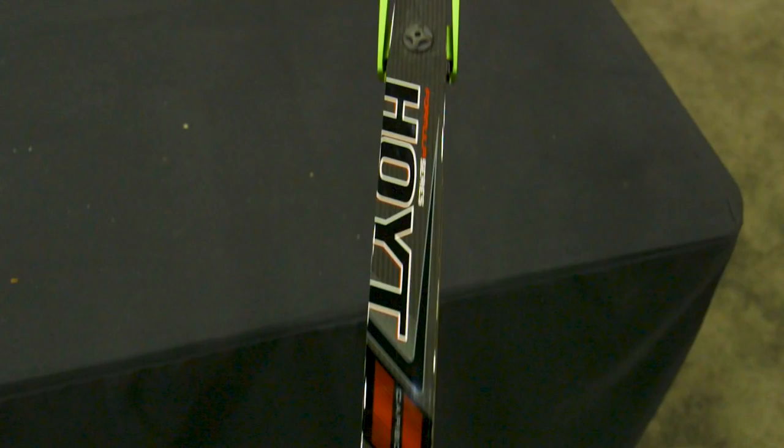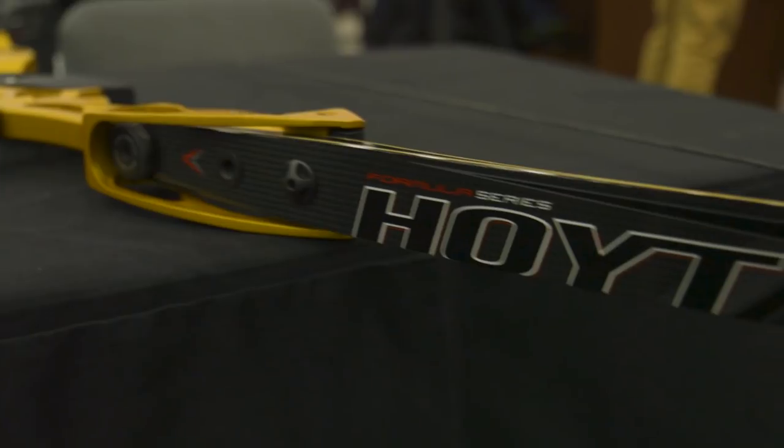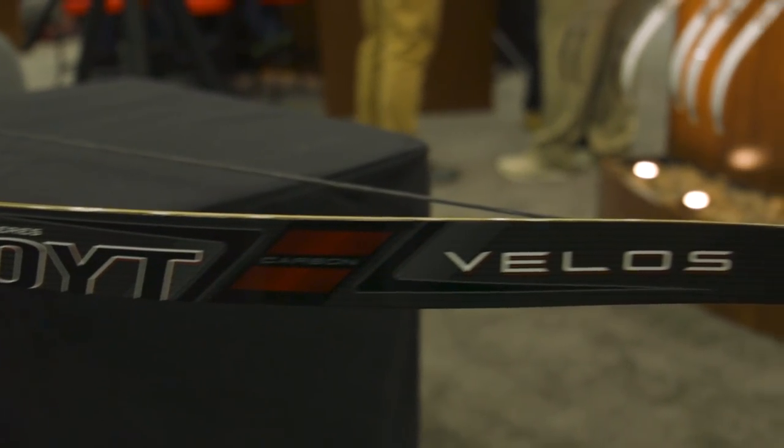On one section though, they did make the Hoyt logo on it oddly low, and it feels like it's falling off the limb. From an artistic standpoint, I feel like it should be placed further up. I know it's trivial, but at the same point in time it's a $700 limb — so what's trivial at that point? Everything should be a functional work of art. You can see why I'm a little more picky on this particular riser — I expect the best. It's Hoyt; they've got a name and have to live up to it. I will be checking out this bow again in Vegas, so hopefully I can get more information there.